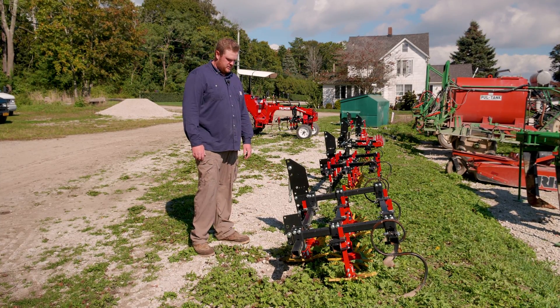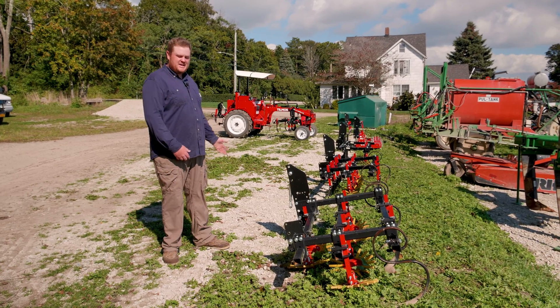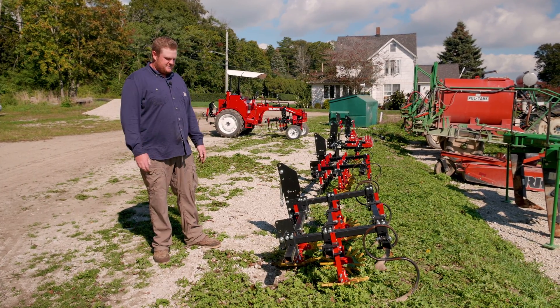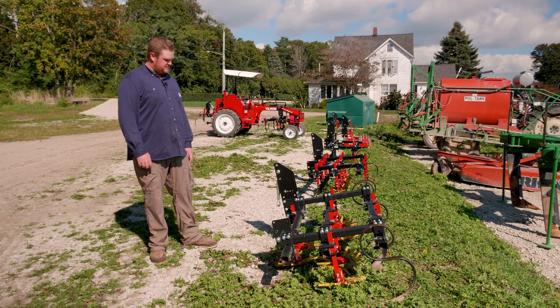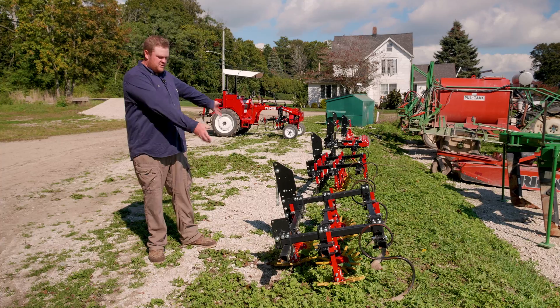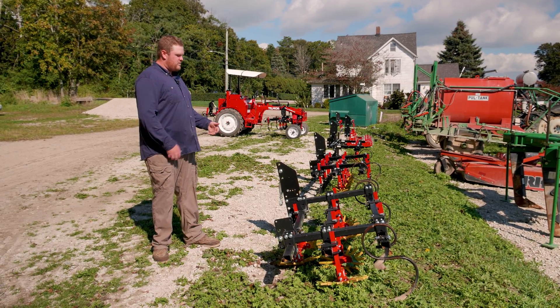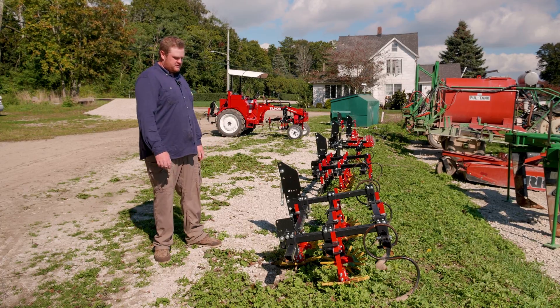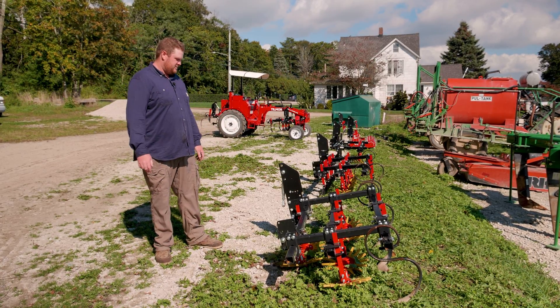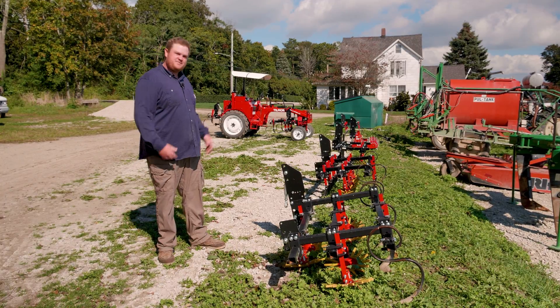That's the six implements I have currently. I'm currently brainstorming a hilling machine for my leeks, so maybe next year we'll have one of those. The sky's the limit — if you think it, you can build it. The wide array of different things that they offer means you could build anything you want really. Just come up with it and you're good to go. Thank you.